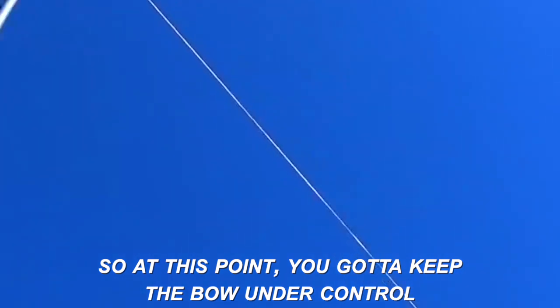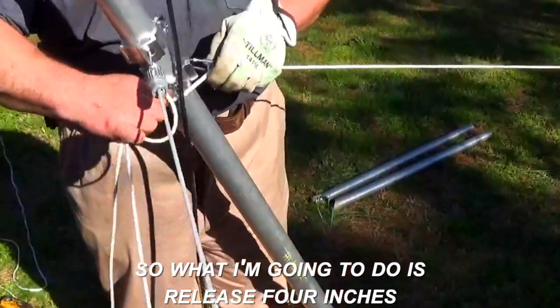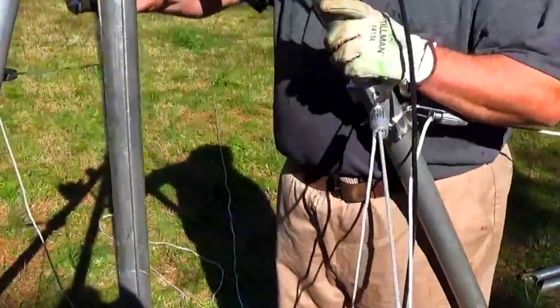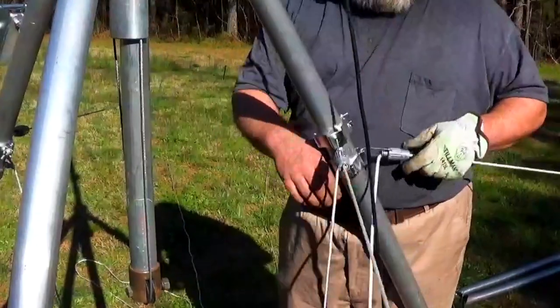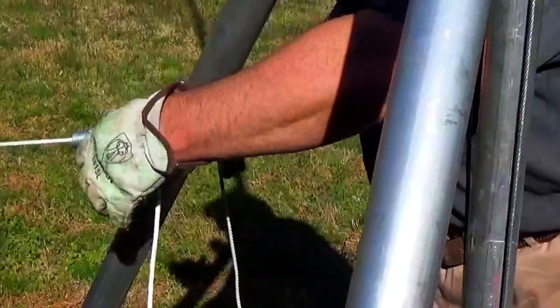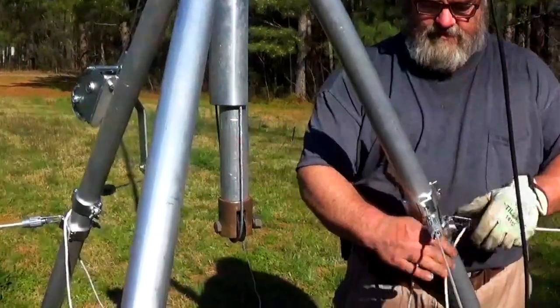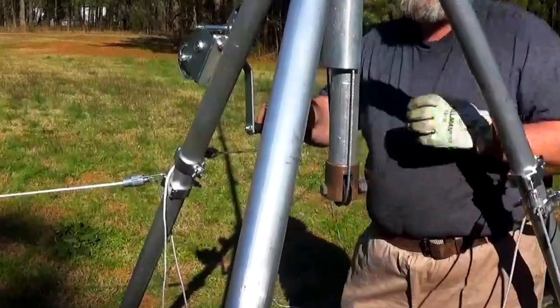So at this point you've got to keep the bow under control. What I'm going to do is release four inches in all cardinal directions — four inches, four inches, four inches — and then go up until my guy lines are tight again. That needs to be loosened again: loose, loose, loose, and loose. And going up. Loosen, loosen, loosen, loosen, and up.